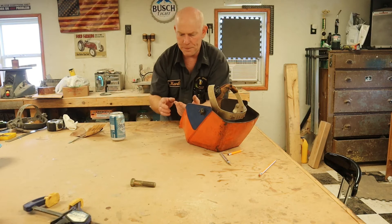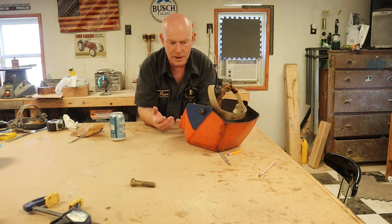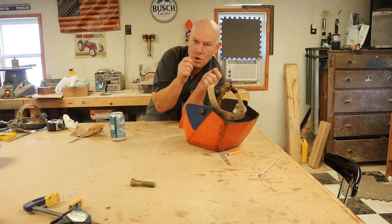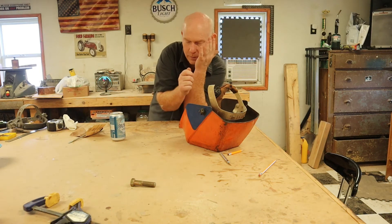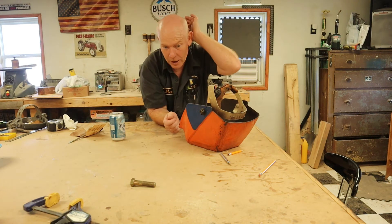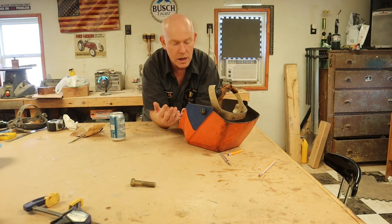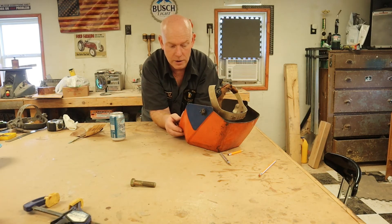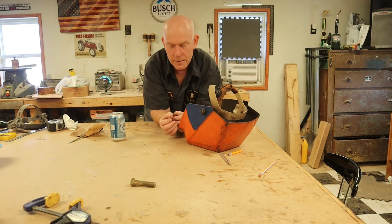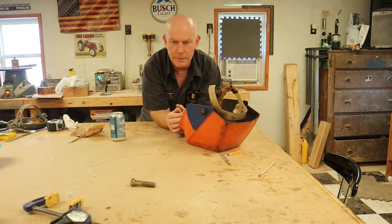I don't dislike auto-darkeners — they have their place. Sometimes if you've gotta weld and you cram yourself into an area where you're packed in there with your stinger right here and your helmet right here, there's absolutely no way you're going to flip your helmet up, see what you're doing, flip it back down, and start welding. So yeah, an auto-darkener has its place.